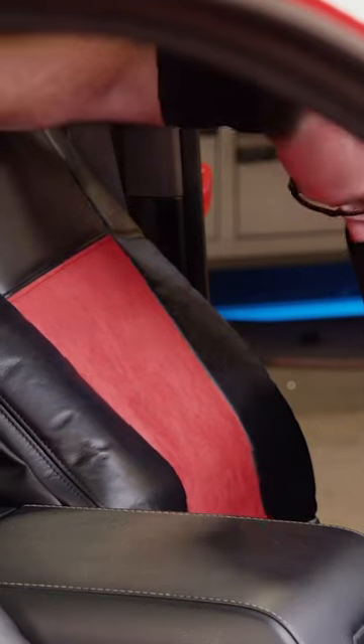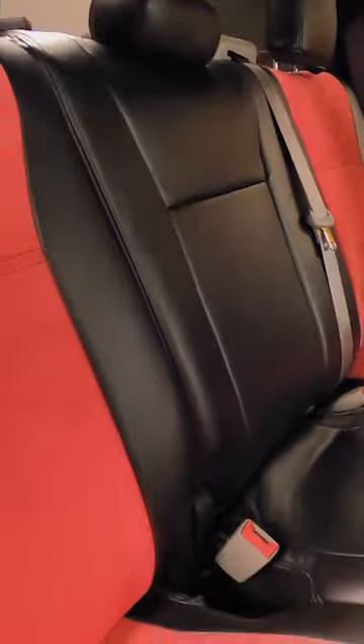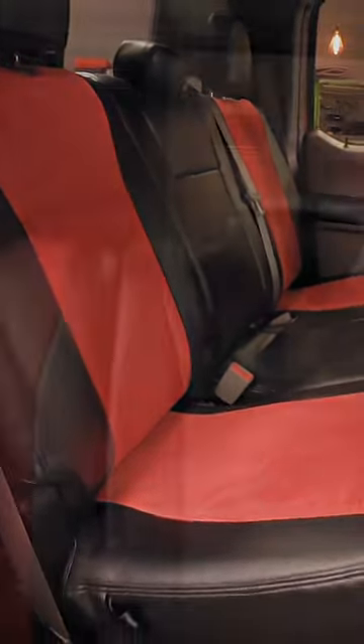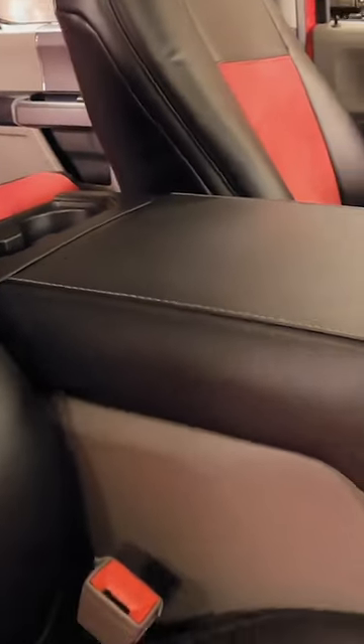It's pretty cool. Now seat covers get a bad rap, but when you pick the right ones, they're actually really nice. Plus it's going to save that interior from all the wear and tear of daily use.